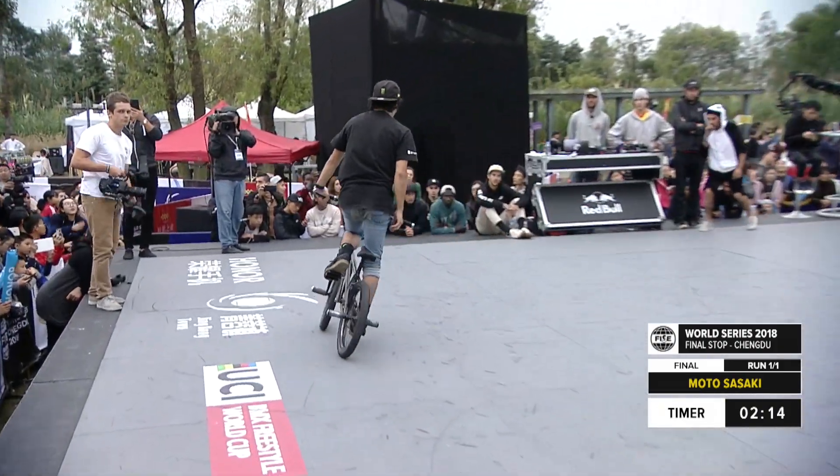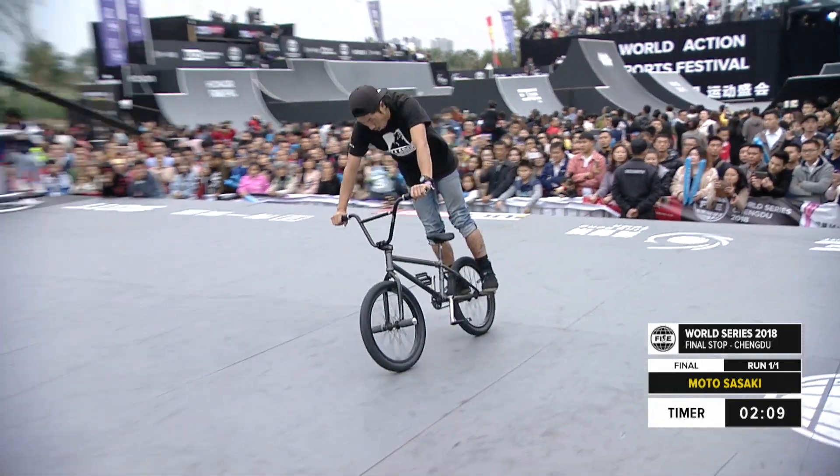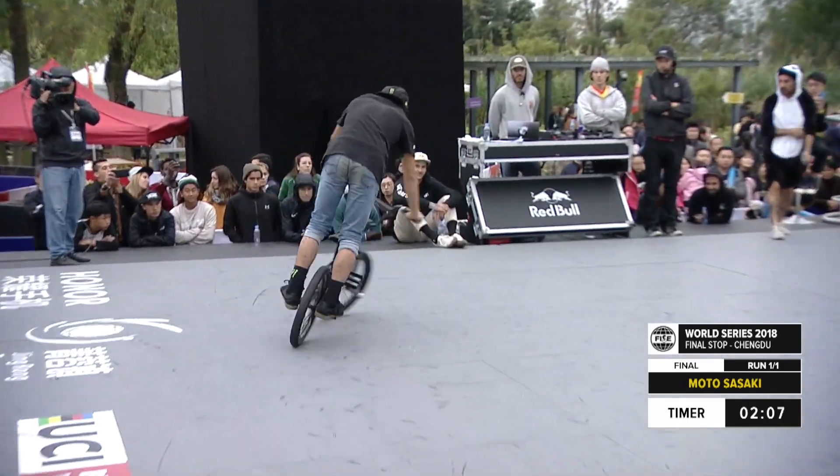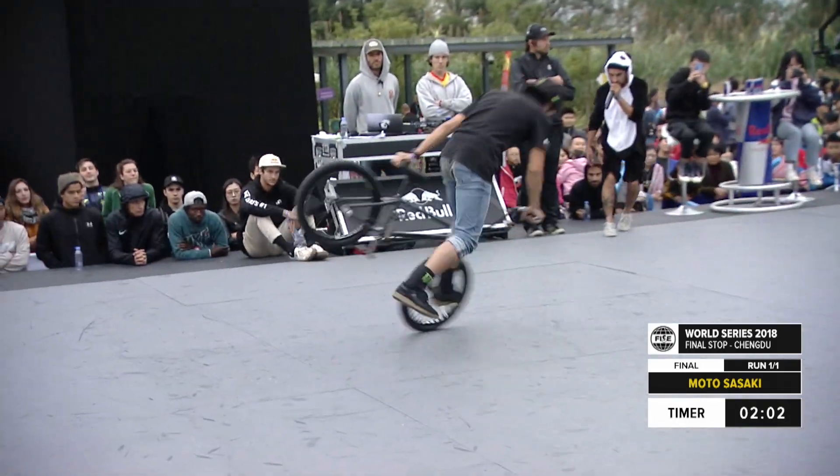So glad to see him in the finals. He actually sits ranked pretty high in the year-end ranking as well. He could be one of the guys that sneaks in and takes a top spot — second or third year-end — if he does well in this run.